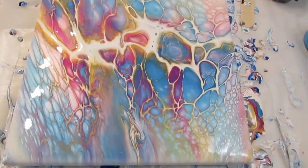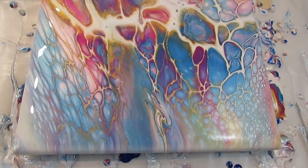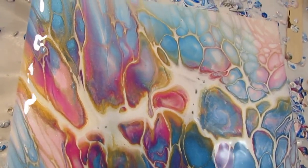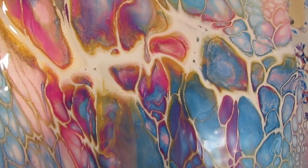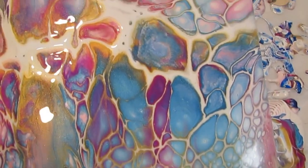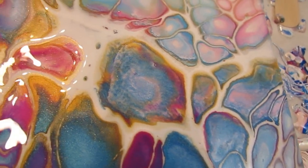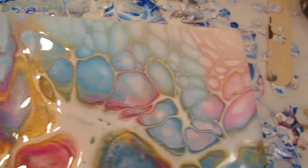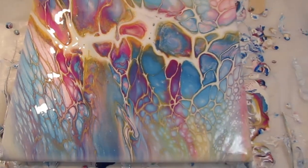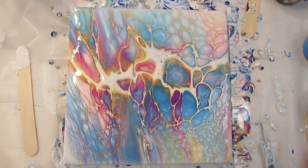Here's a close-up — it's pretty cool. Look at that, that's just really different. The colors are coming up through there and mixing. That brown sort of disappeared. Very pastel. A lot of cells, a lot of veining. I like it — a happy experiment accident.